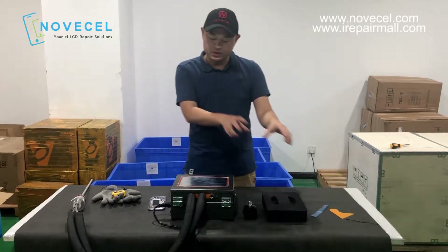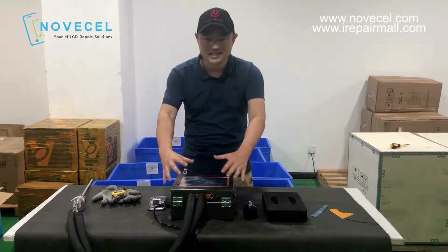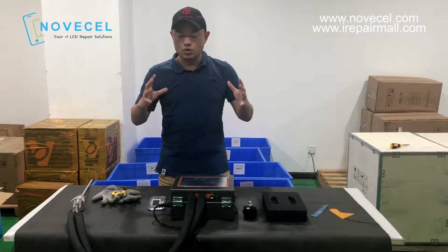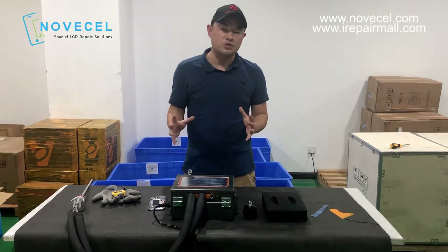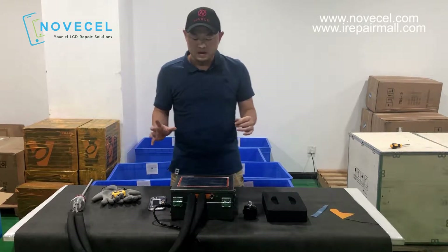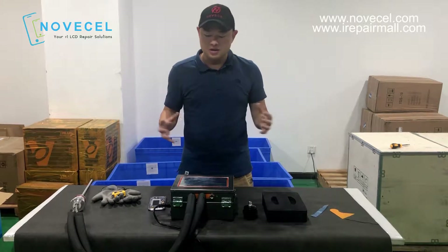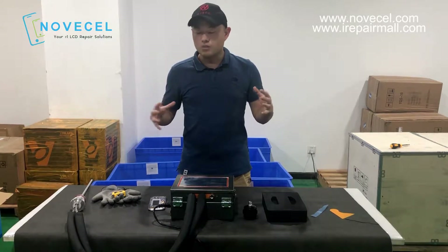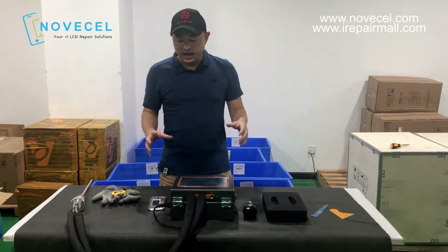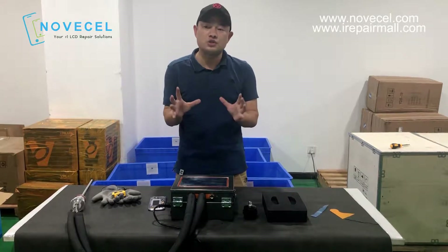The F10 and F07 — the difference is we made this one smaller. Smaller means you pay less shipping costs. The freight is cheaper, lower. Because we've been selling this a lot to South America and some other remote countries where the shipping cost is really high.